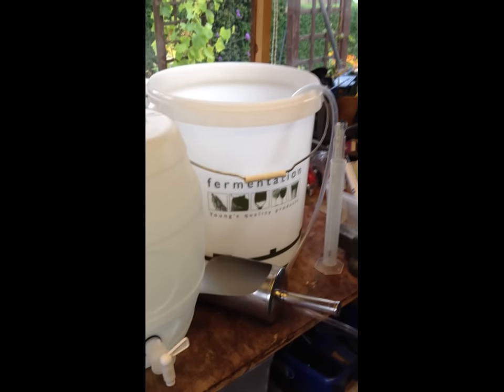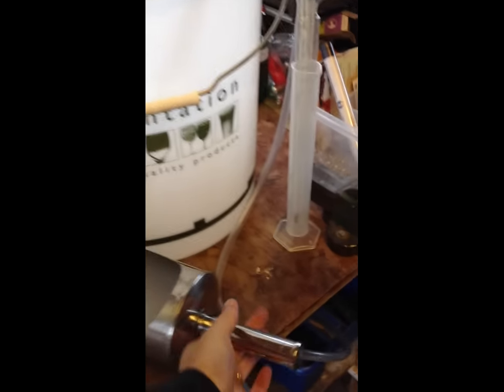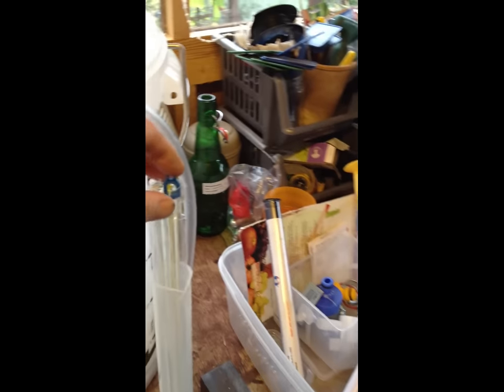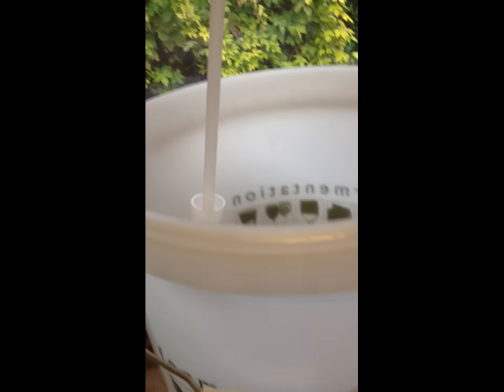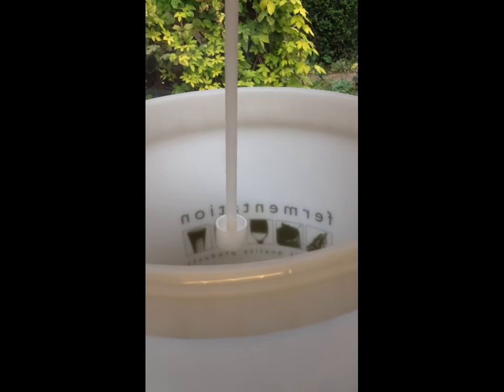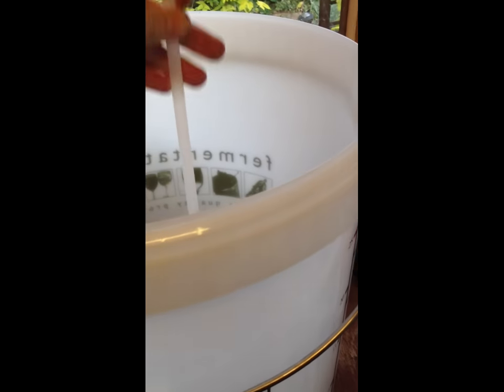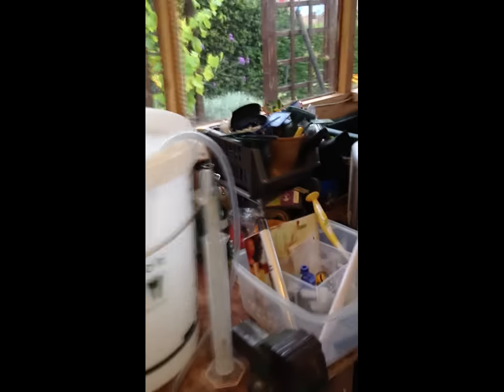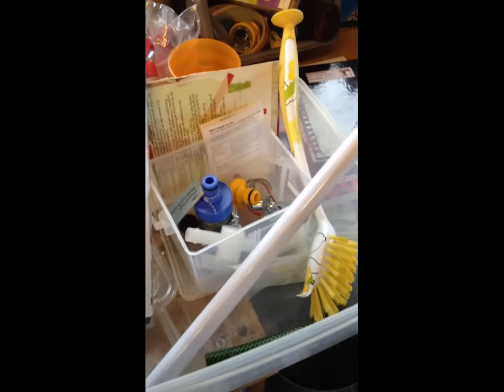I've got all sorts of bits and bobs that I use when I'm brewing. This thing is just an ordinary metal shovel, and I use that for scooping up the malt into the mash tun. I've also got a couple of thermometers — these are about two or three quid each. I've also got a siphon, which is obviously for siphoning off from the primary into the pressure barrel. These aren't very expensive.